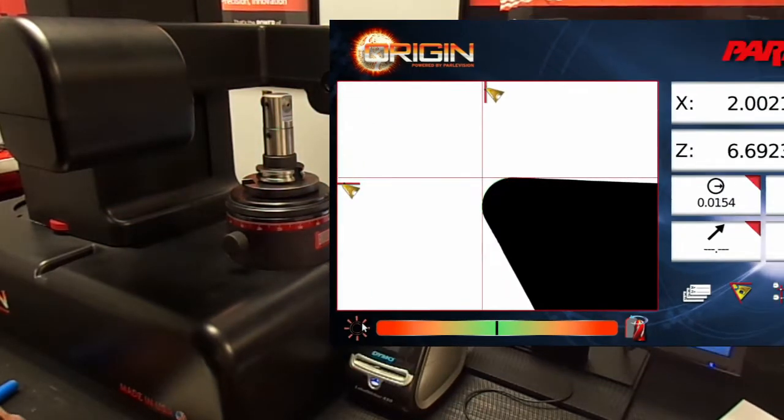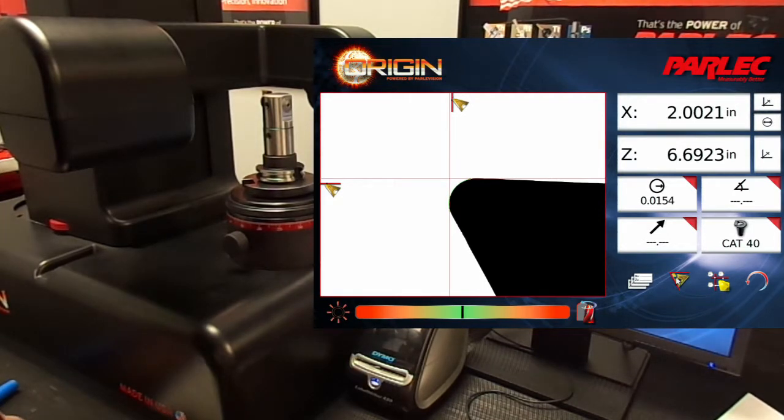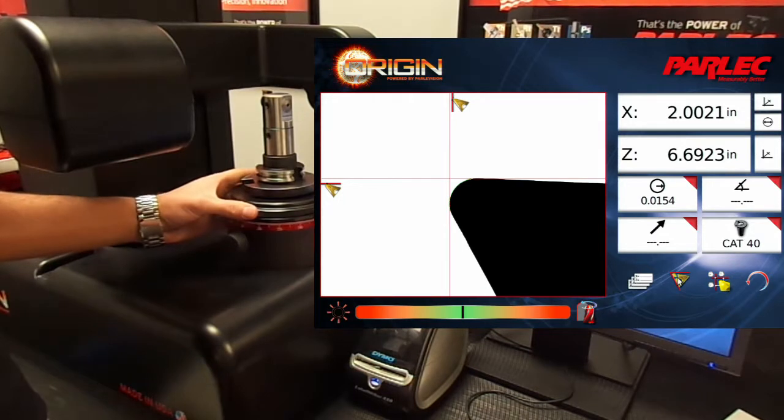Let's start off by selecting the Geometry Mode button so that we can get back into High Point mode to measure the tool diameter. First we need to focus the cutting edge using the focus gauge.